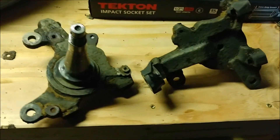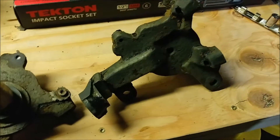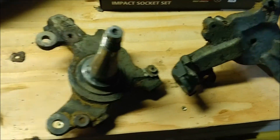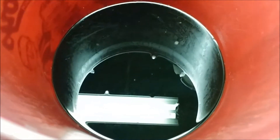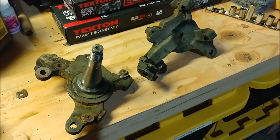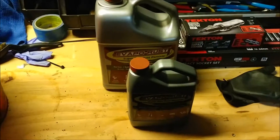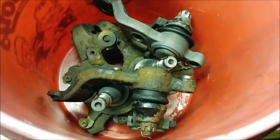I'm gonna go ahead and get a fresh batch of the stuff and dump them in there again. I hear a lot of people say that you should stop using the liquid once it turns black, and it's pretty black there. So I'm gonna get a fresh batch and dunk them back in there for another few days and see if we can get everything off.